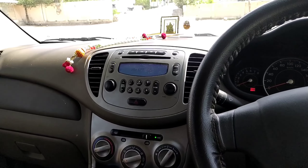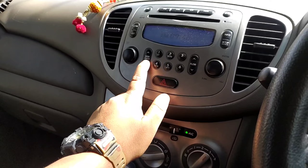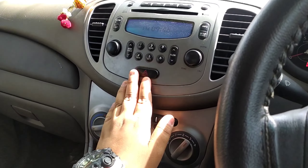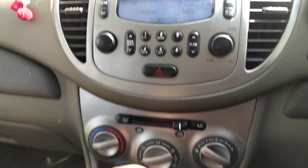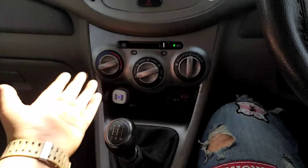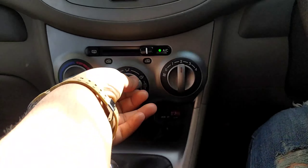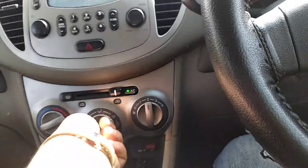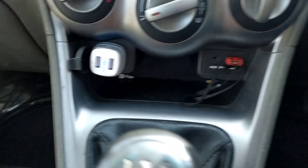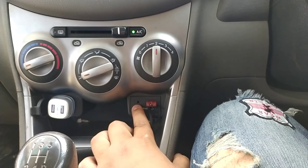Most of the sound is coming from the subwoofer itself. You have a lot of controls — you can change the track from here. This is to turn the hazard lamp on. Here are the AC controls: this sets the temperature, this sets the AC vent position. The car is well maintained. Here is the blower control.